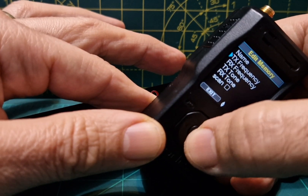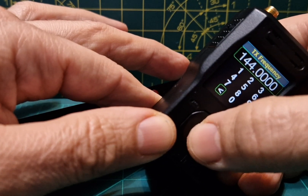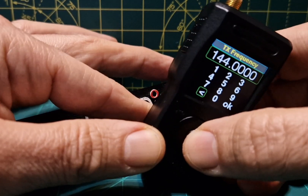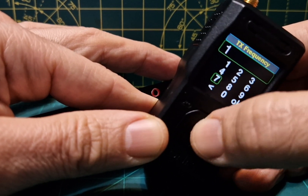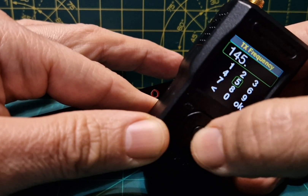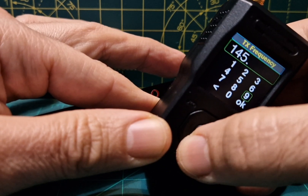That's the name set. Now we go to the TX frequency. Delete the existing value with the arrow and enter the new one — one four four, five — and the last part should be zero zero.